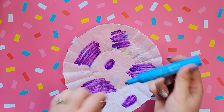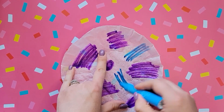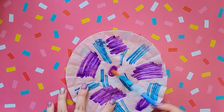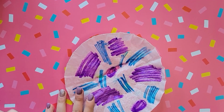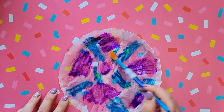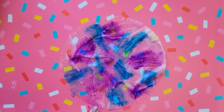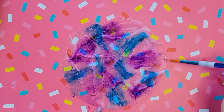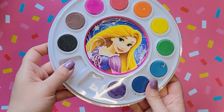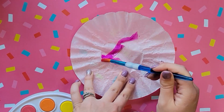All you're going to do is get your kids to make a fun design on the coffee filters. I would definitely suggest not offering colors such as black and brown because they tend to overtake the entire thing and it just won't work out. We just color on blobs of color, then use a paintbrush to paint over the whole thing with some water, which makes the color run and gives it a really cool effect.